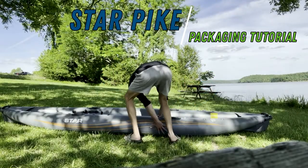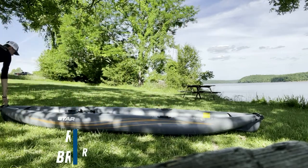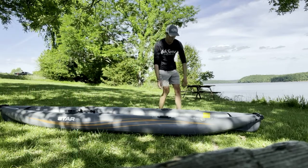Hey everybody, welcome back to the Eco Fishing Shop channel. Today I'm going to be showing you how to put the Star Pike down into the bag again after getting it inflated. It can be a little tough sometimes, so let's get into it.